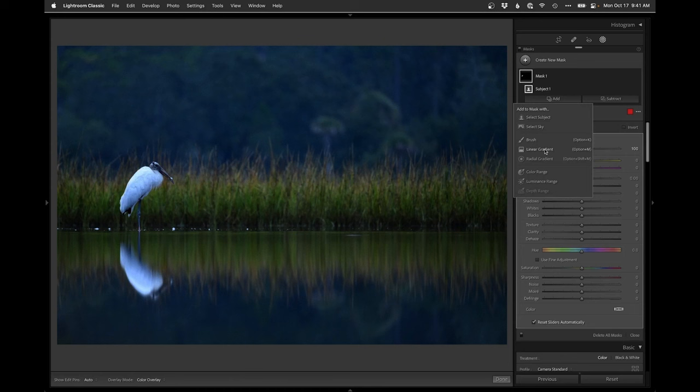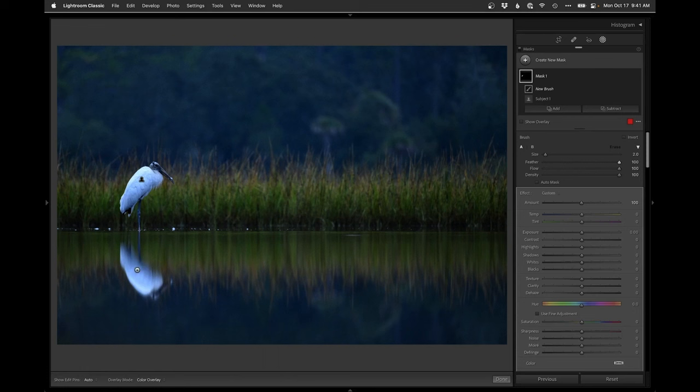The subject select worked, but I need to add in the reflection, so I'll do a brush with a little feather. I'll lower the flow just a little bit and then start painting that in down here. I don't have to be real perfect on this — it's just a smeared reflection. I just want to get most of the bird and its head in the reflection covered.